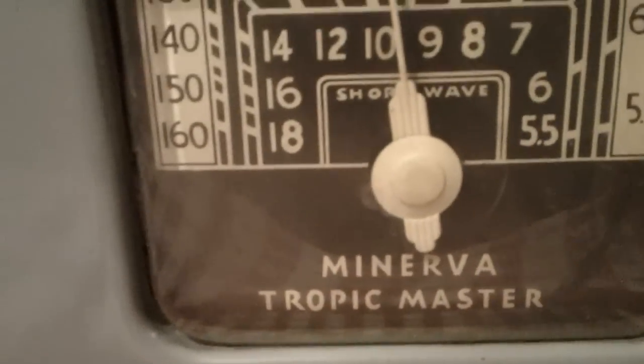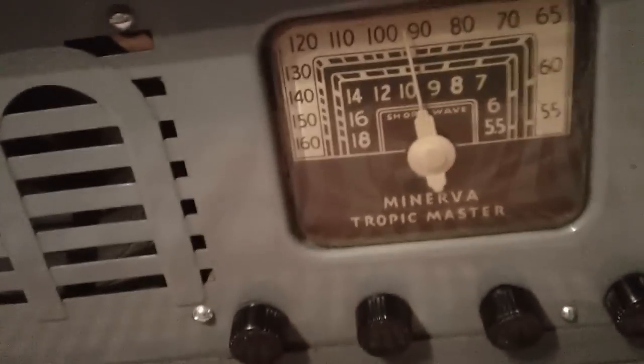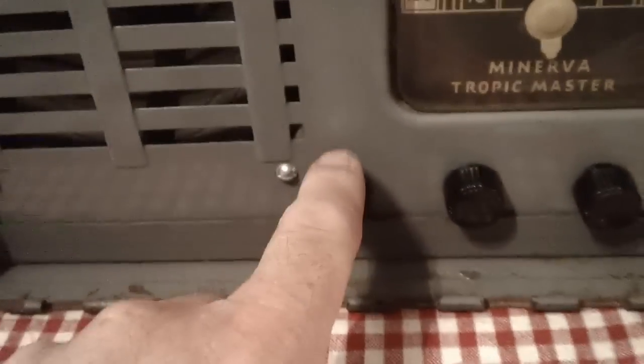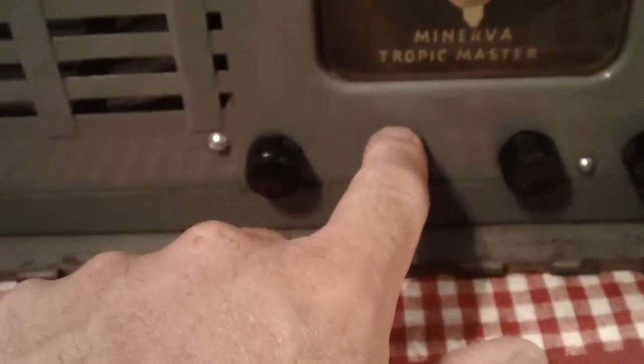Alright, take a little closer look at it. As you can see, that's Minerva Tropic Master. The grill kind of has a stylized M and nothing much you can say about it other than that. It's on-off volume, tone, band select. It is AM and shortwave and tuning.